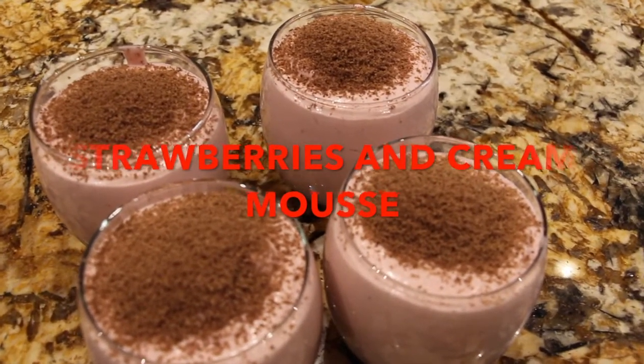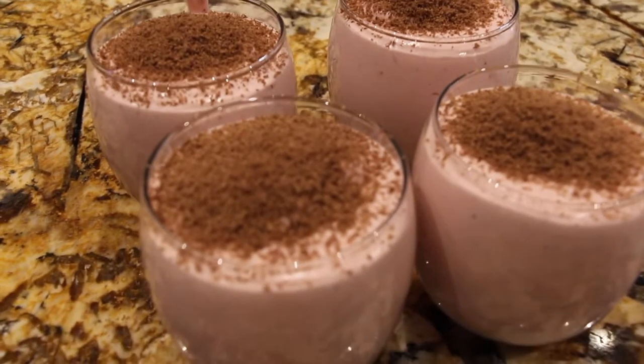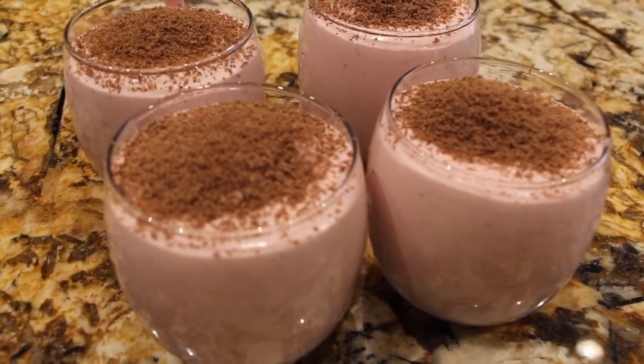Welcome to Cheryl's Home Cooking. Today I'm going to show you my strawberry and cream mousse. It's quick and easy and really yummy, so let's get started.